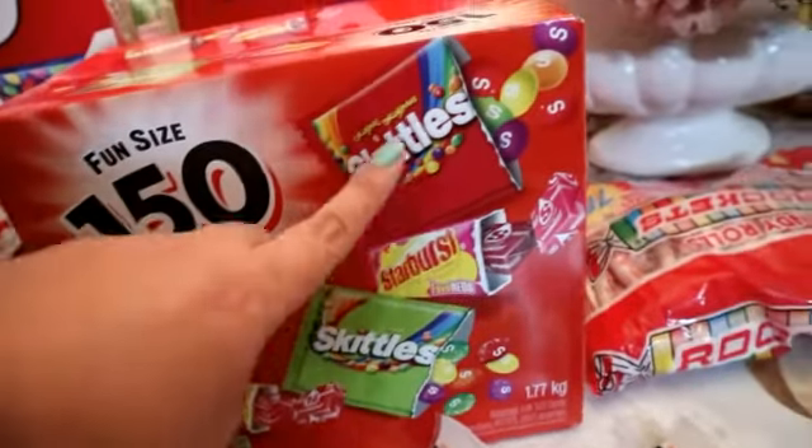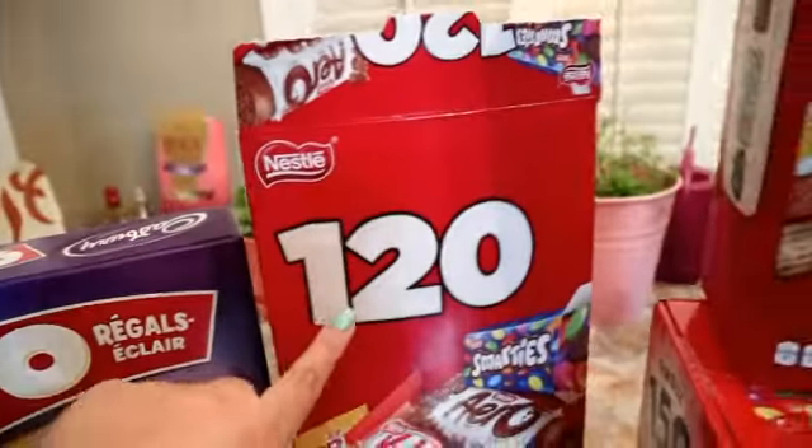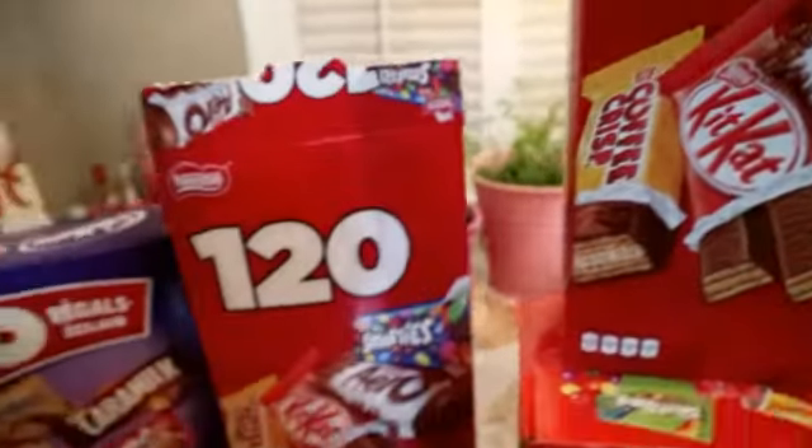At saka yung parang bubblegum ito. And then meron pang isa dito na candy rolls. And then ito is the same as this one — 120 pieces, 120 pieces. So I'm thinking I will not open one of this box, kasi parang marami na siya mga friends.